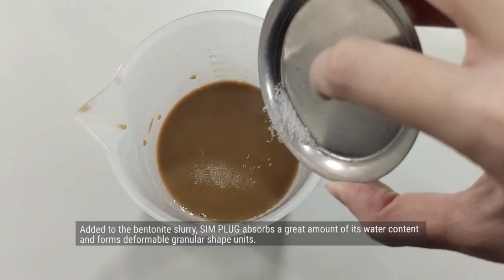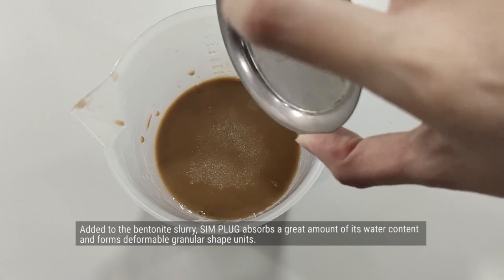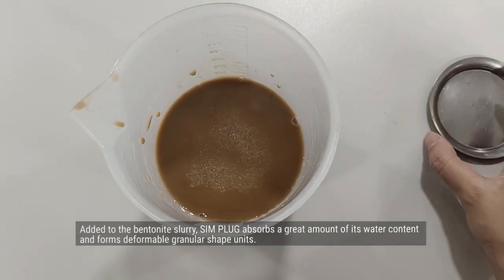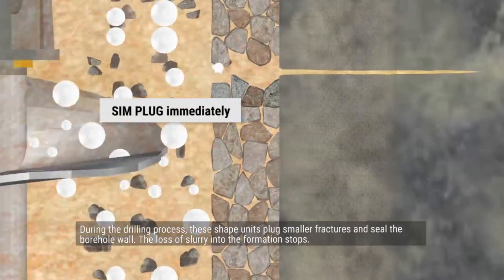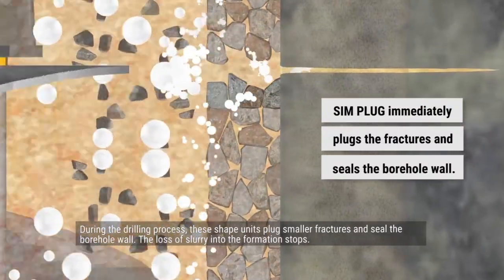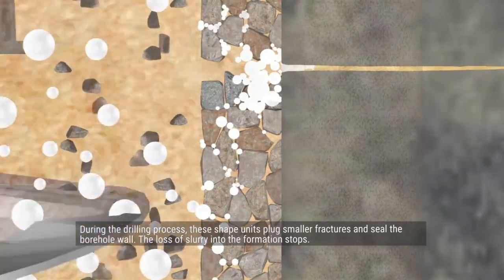Added to the bentonite slurry, Simplug absorbs a great amount of its water content and forms deformable granular shape units. During the drilling process, these shape units plug smaller fractures and seal the borehole wall, stopping the loss of slurry into the formation.